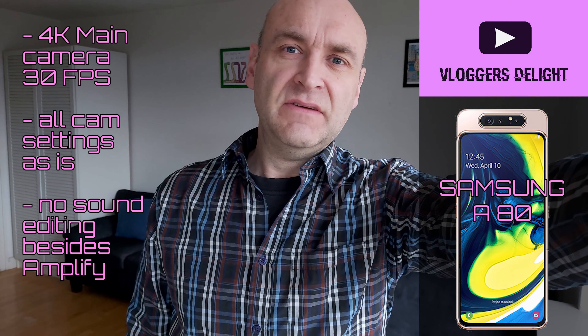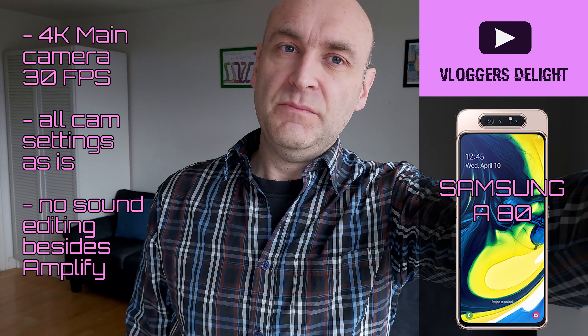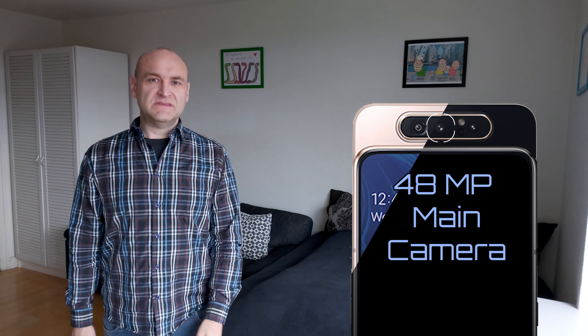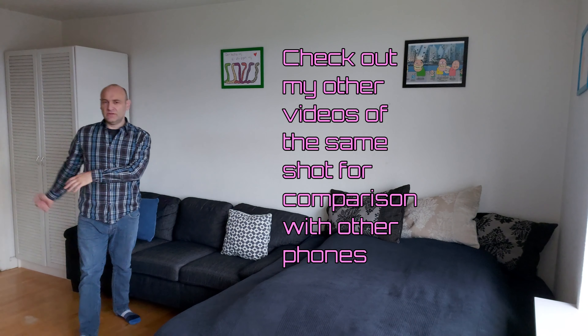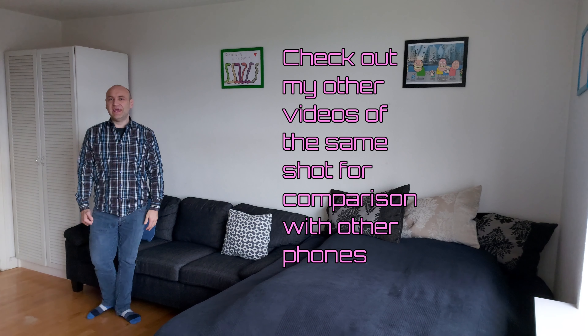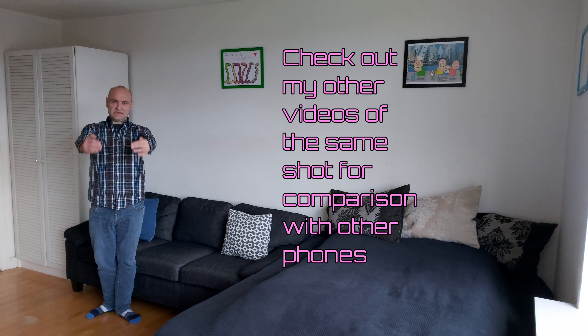This is the video and sound quality of the Samsung A80 using its main camera at about arm's length. This is the video and sound quality of the Samsung A80 at around two meters distance. This is the video and sound quality of the Samsung A80 at around four meters distance.